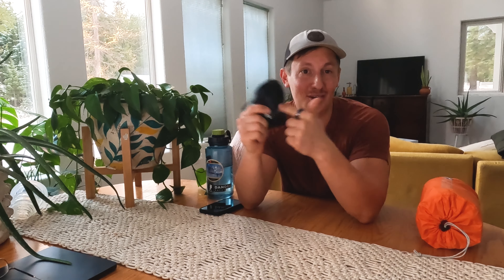For 23 bucks, you need to spend your hard-earned cash on this ultralight backpacking gear item on Amazon. What is it? Let's find out.